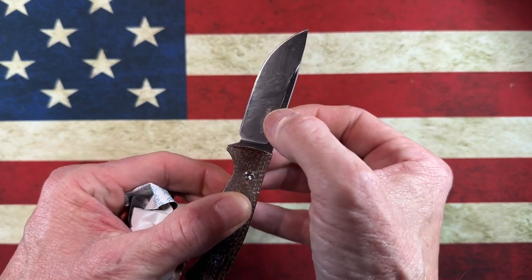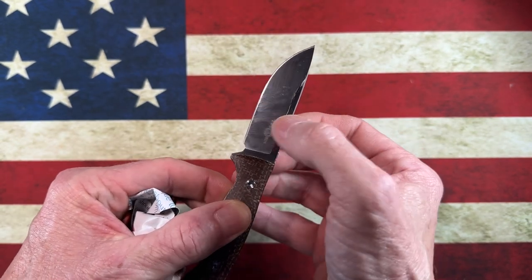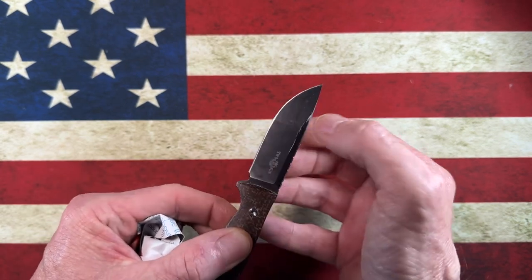So yeah, this M390 came from the factory very sharp, and it is still very sharp. It's got a nice little swedge area up top and then about 8/16ths hollow grind or flat grind the rest of the way down.